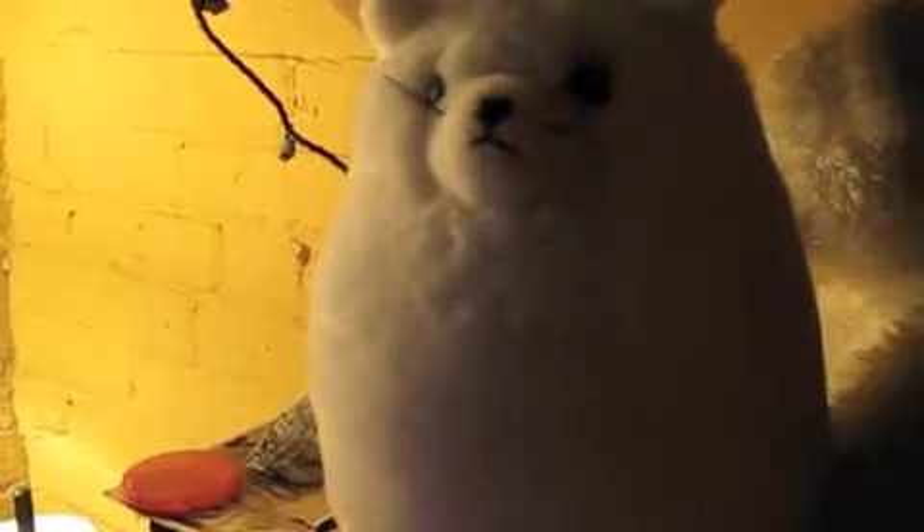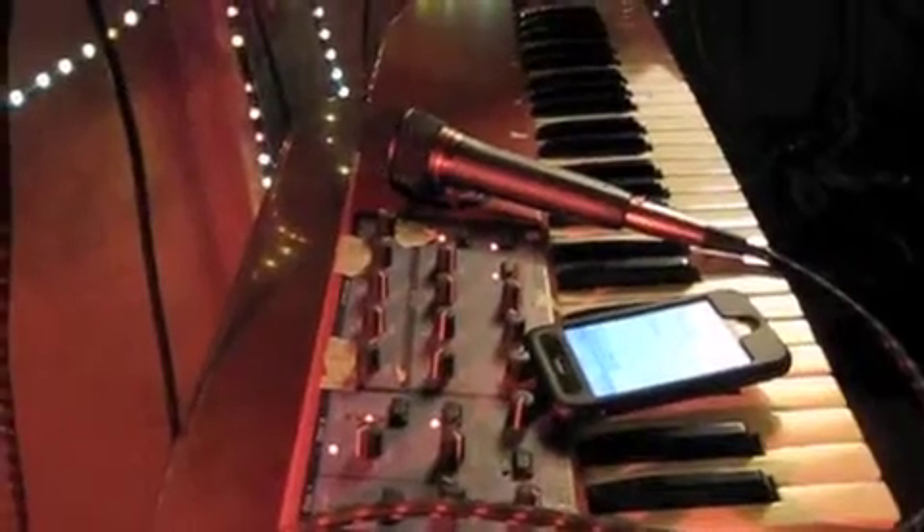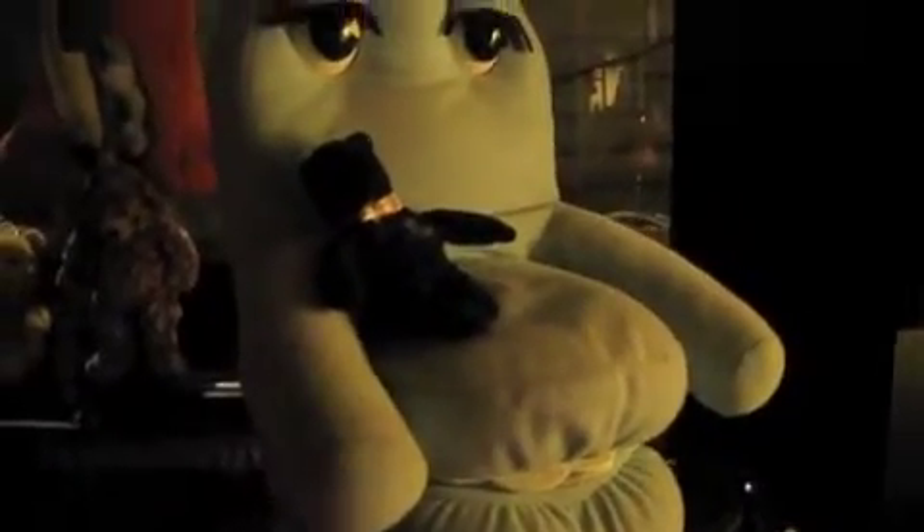Weird noises. Uncomfortable noises. This part's really scary. We're going to show you some footage of the terrifying noises that we've created.